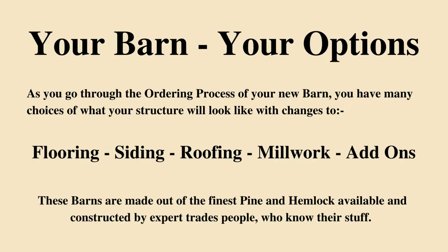This is your new barn and you have plenty of options to choose from. When placing your order you can choose from different flooring, siding, roofing, millwork and any add-on you may choose. These barns are made out of the finest pine and hemlock available and built by expert tradespeople who know their stuff.